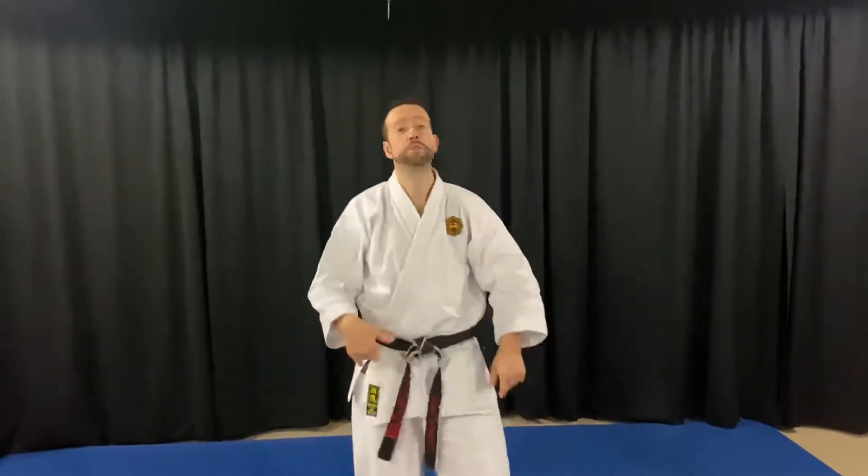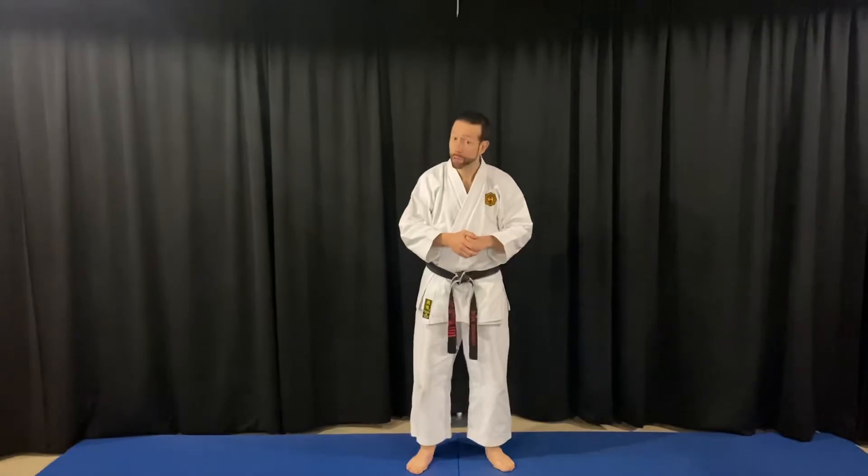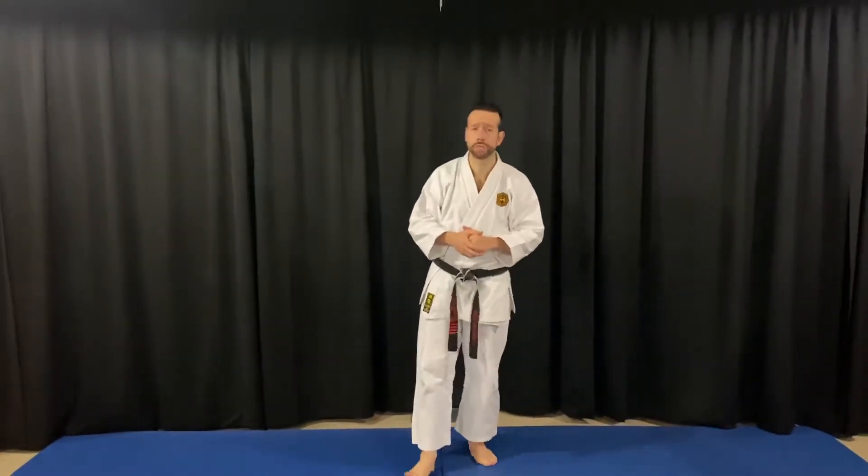Feel free to mirror this as you're watching the video. It's really just important to get the reps in and then we'll plug it in the form accordingly. Higher blue sashes, we've been practicing the closing of this but I really wanted to go through it in detail for you.